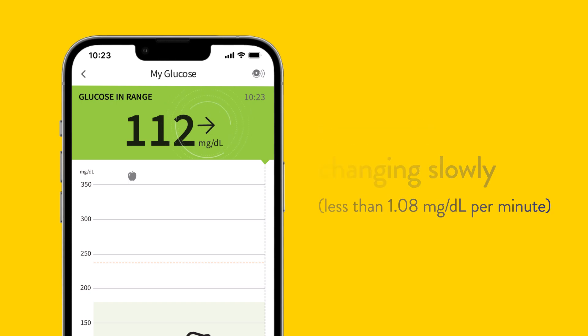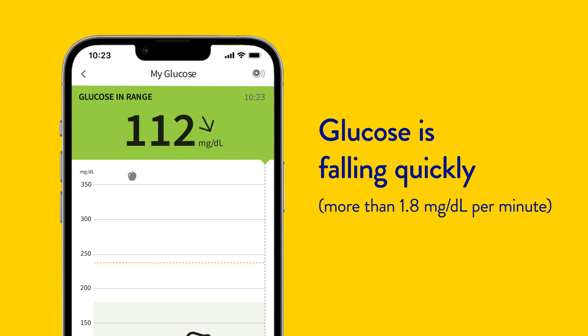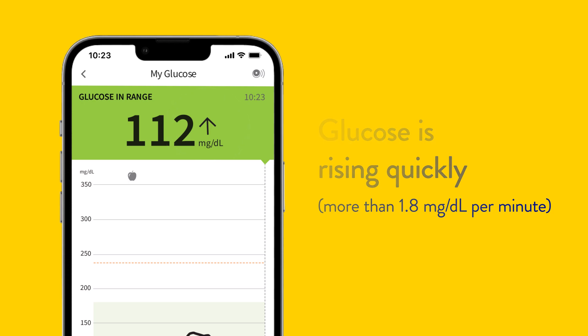The trend arrow indicates whether your glucose is changing slowly, rising, falling, falling quickly, or rising quickly — allowing you to act instead of react.